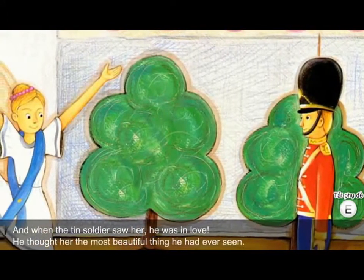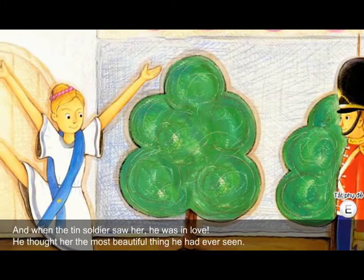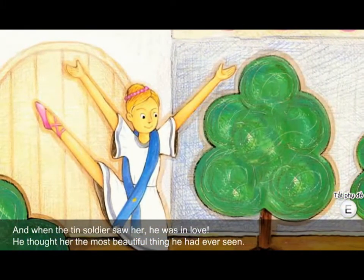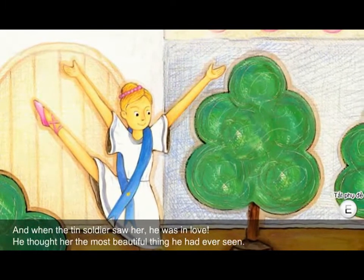And when the tin soldier saw her, he was in love. He thought her the most beautiful thing he had ever seen.